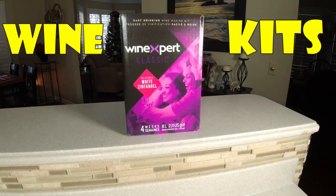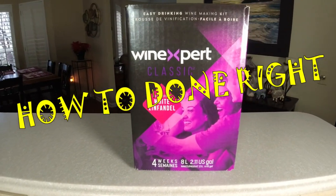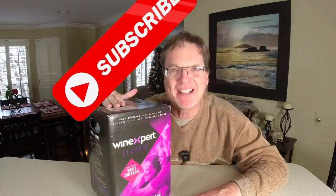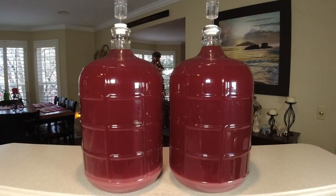Look what we're making today! White Zinfandel from California — a wine kit! This box here will make five to six gallons of wine. That's like 25 to 30 bottles of wine. Look at this White Zinfandel wine — it's going to be a beautiful color.